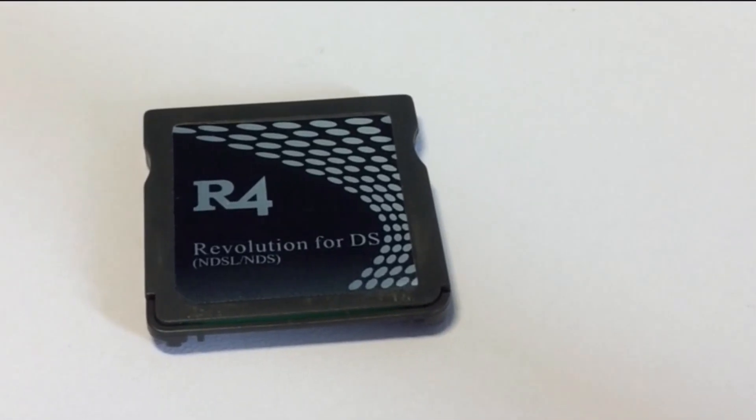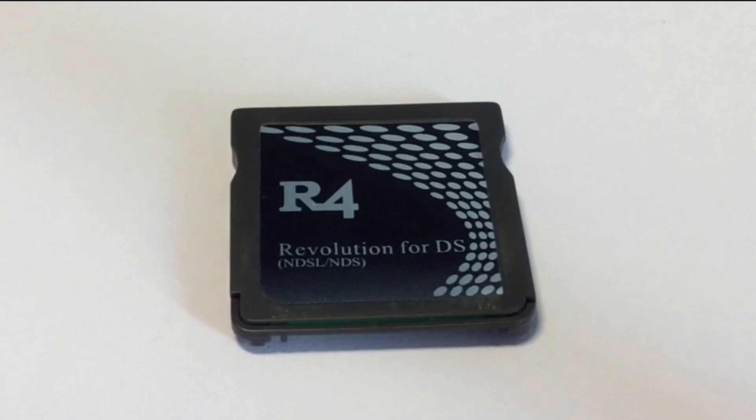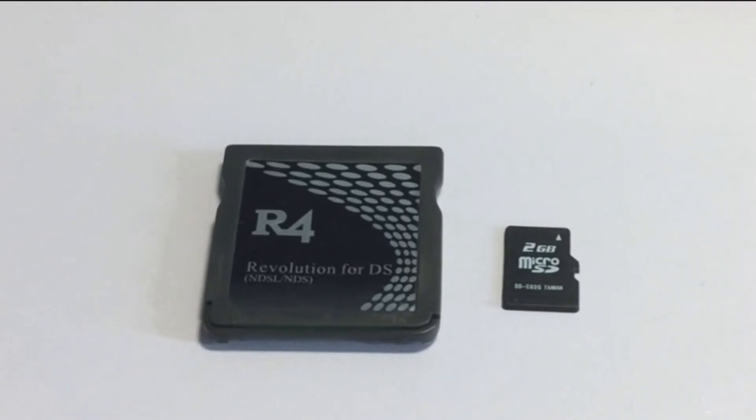Hello everybody and welcome back to another video. Today we're going to be taking a look at the R4 card for Nintendo DS and how I made it easy for anybody to use and set up.